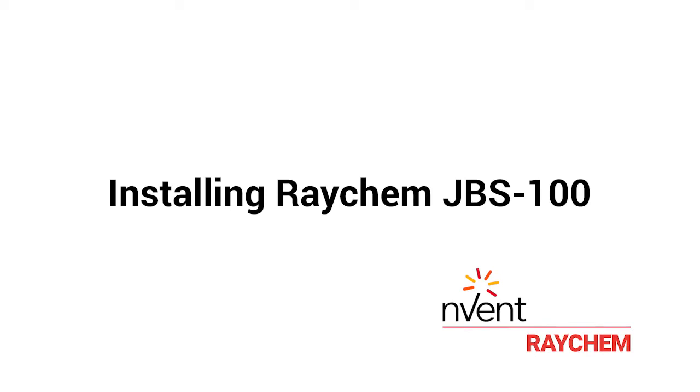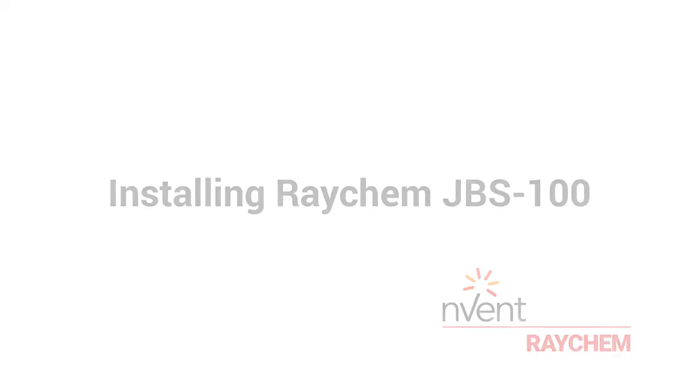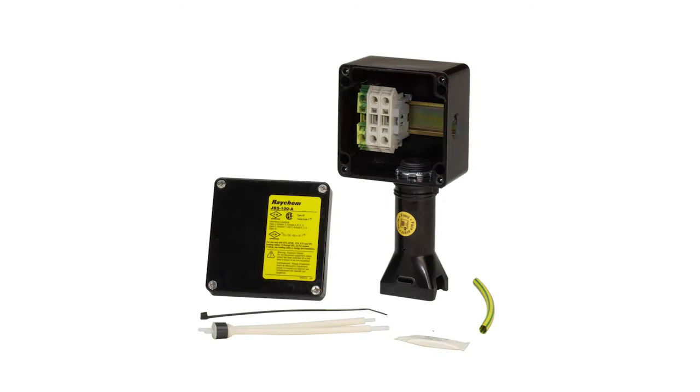Installing N-Vent Raychem JBS100. The N-Vent Raychem JBS100 is a power connection kit for a single heat tracing cable.